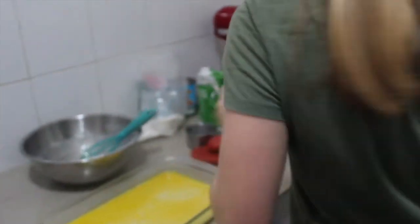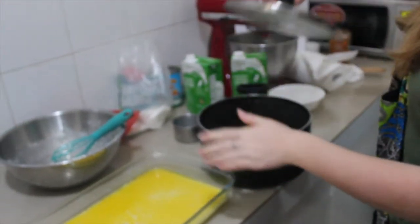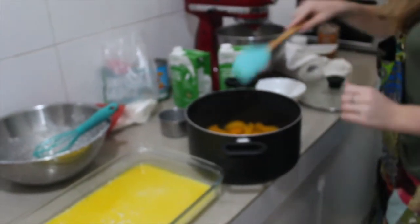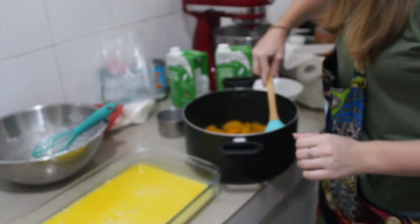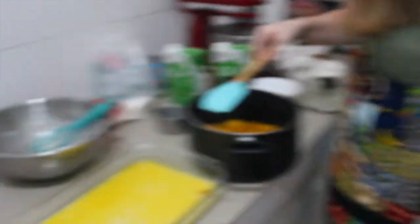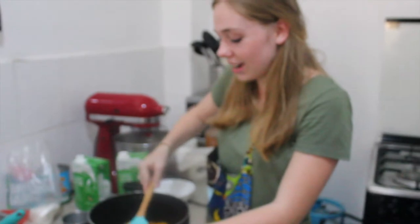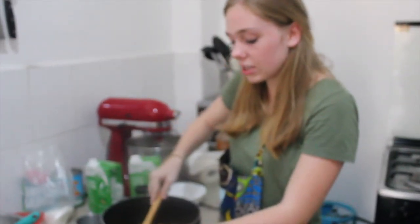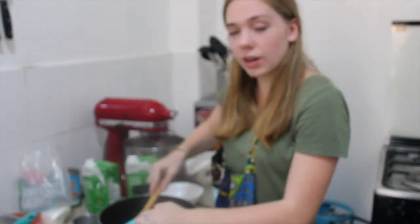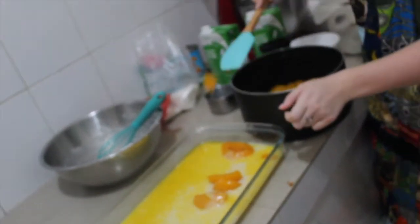Now we grab our peaches and we gently take the peaches and place them in. We don't have time to take every peach out individually — that's what you have to do. You just dropped a peach on the ground. I didn't mean to, I'm so sorry. Anyways, you just have to carefully take each one out one by one, and not drop it on your carpet.